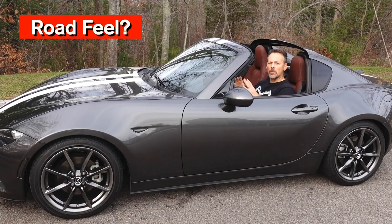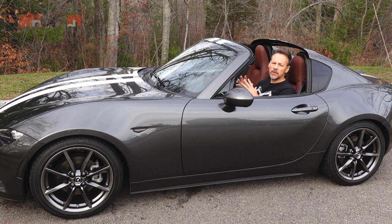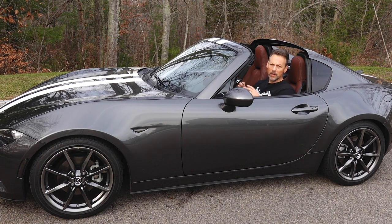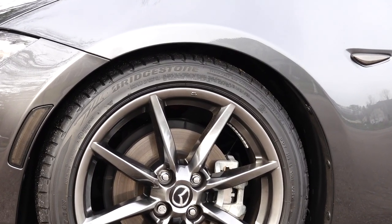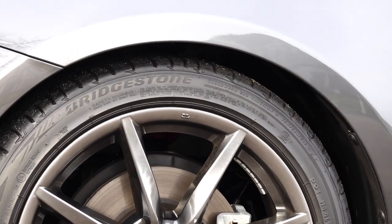I have driven this car on the highway in more of a cruising mode, with the damping on softer settings, and it's been really compliant — a nice smooth ride. No issues over uneven pavement, over bumps or potholes; it really takes them very well.